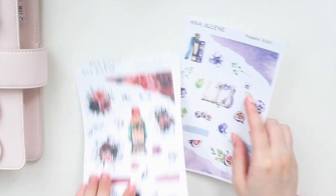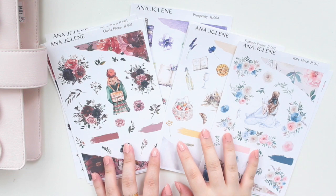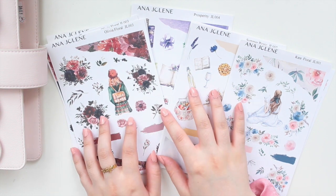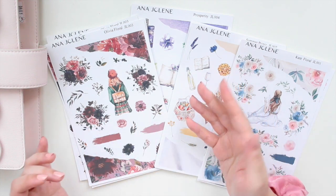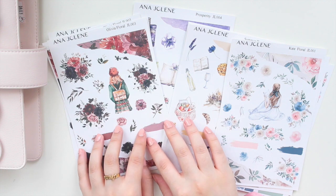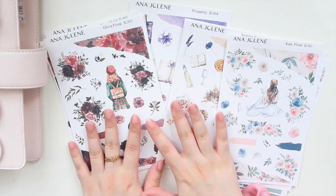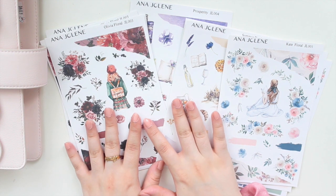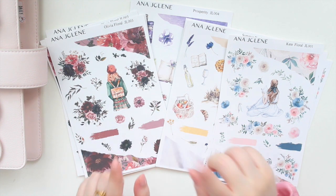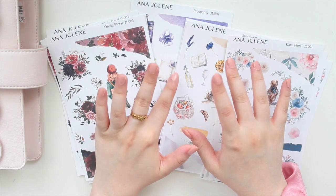Those are the new journaling kits. I hope you guys enjoy the designs — I think they're all really, really pretty. I'll probably be doing some Hobonichi Plan With Me videos showing how I use these journaling kits in my daily pages. I will definitely be using these kits to also set up my basic Stylogy. If you guys are interested in seeing that, definitely check out those future videos. Thank you guys so much for watching. Please don't forget to like, comment and subscribe, and I will see you guys in the shop. Bye guys!